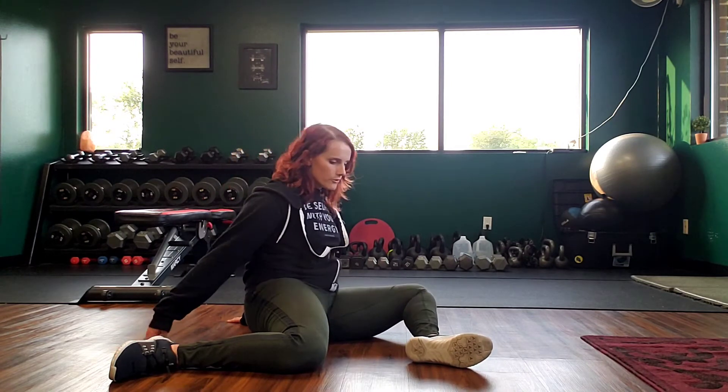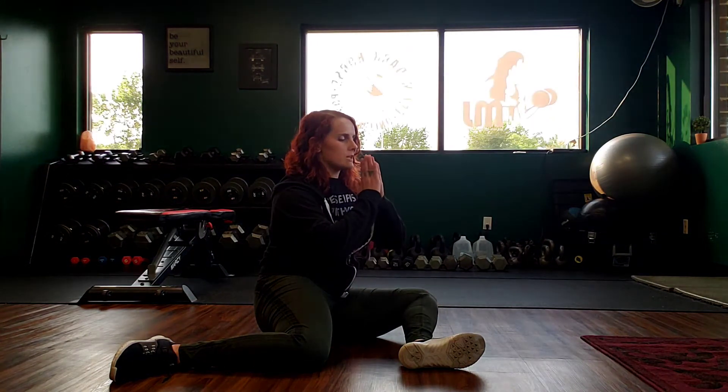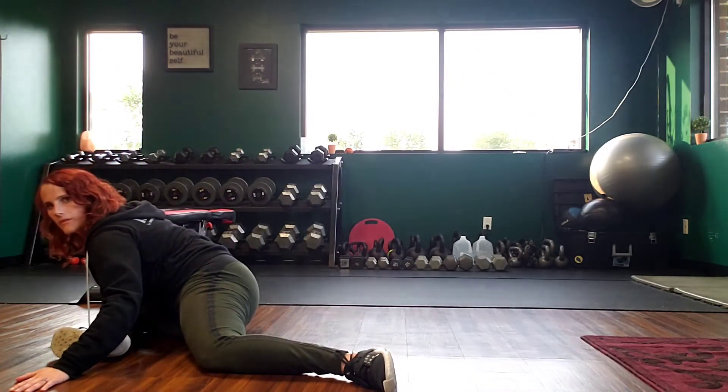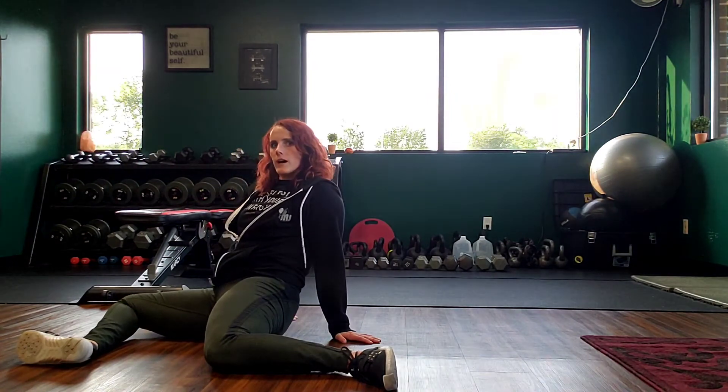Then technically, the full version — and I forgot to mention that this foot should be lined up with this knee as well. For the full version, you're going to keep your hands up. You're going to rotate carefully through these hips on your heels to the other side. Then you're going to go forward — four, five — then leaning back — four, five.